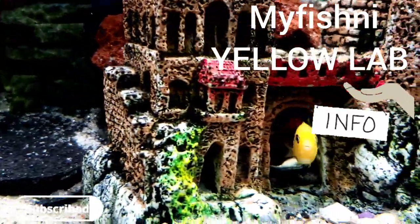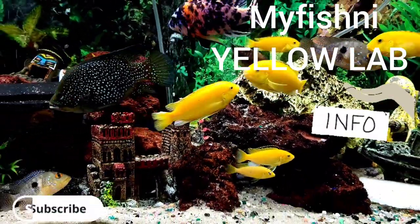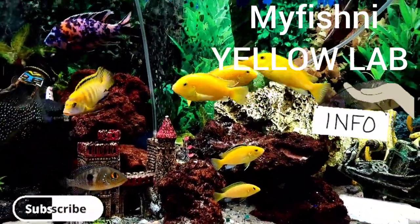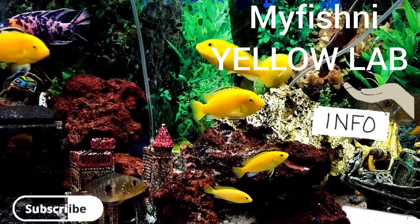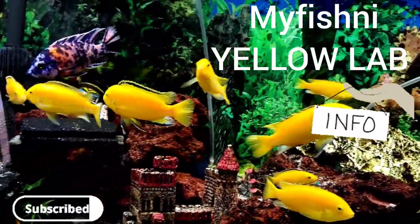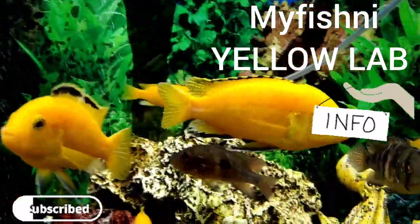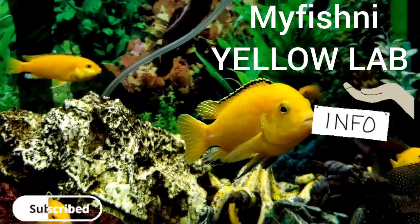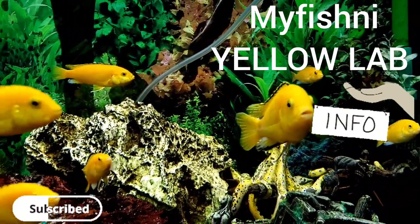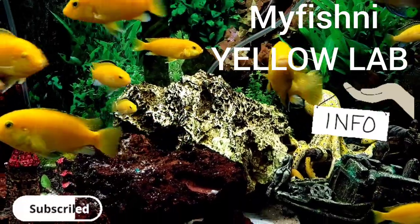You can see some little babies hiding between the rocks — babies everywhere, hiding in the crevices. These fish are a long-term commitment because they can live up to literally 10 years. This guy right here is around five to six inches.